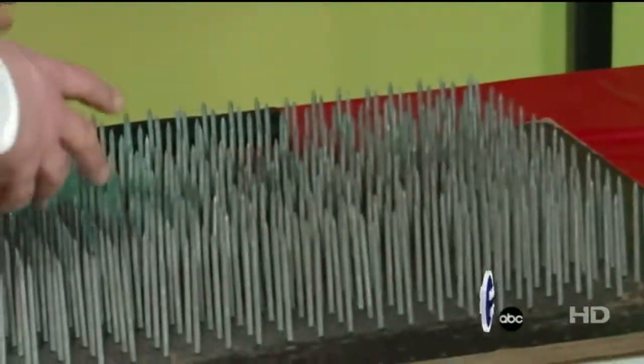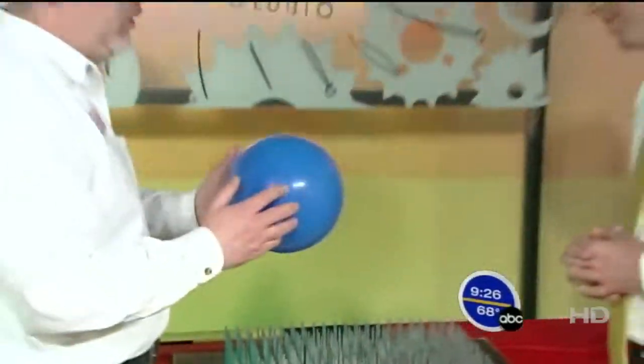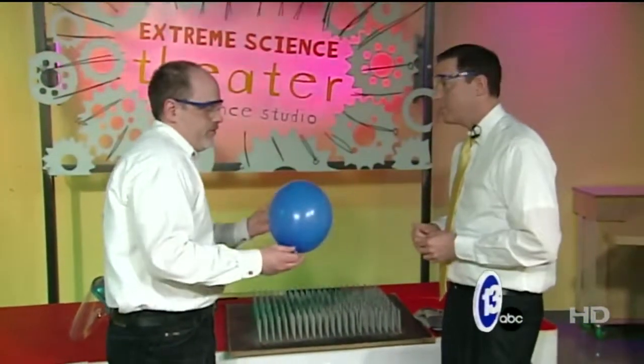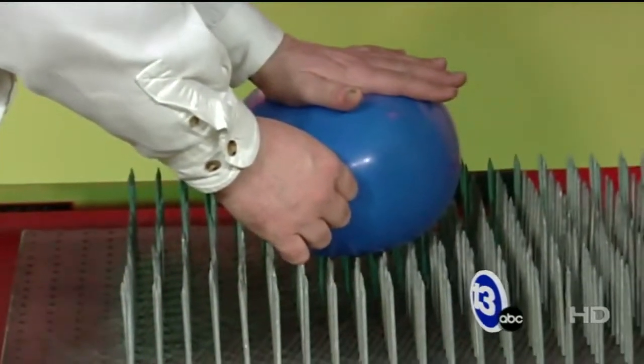What's cool about this demonstration is it's all about force and pressure, and the difference between them. If I were to take this balloon and press it on a single nail, a single nail will probably pop right through and break the balloon. But if I can spread the force out over many nails, the balloon is much less likely to burst.